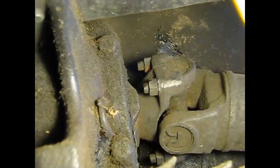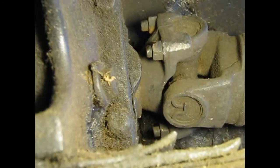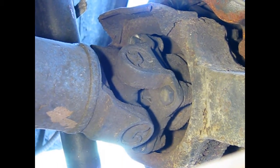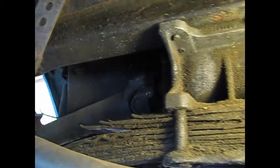Here are the universal joints. Here's the inside, up against what would be the differential. What we do is take the four bolts out here for the U-bolts, then we can slide it. If you look closely, there are bolts over here holding these U-bolts on this side, and then we can pull the drive shaft out. Each drive shaft — one on that side and one on this side — has four bolts and four nuts on each side.